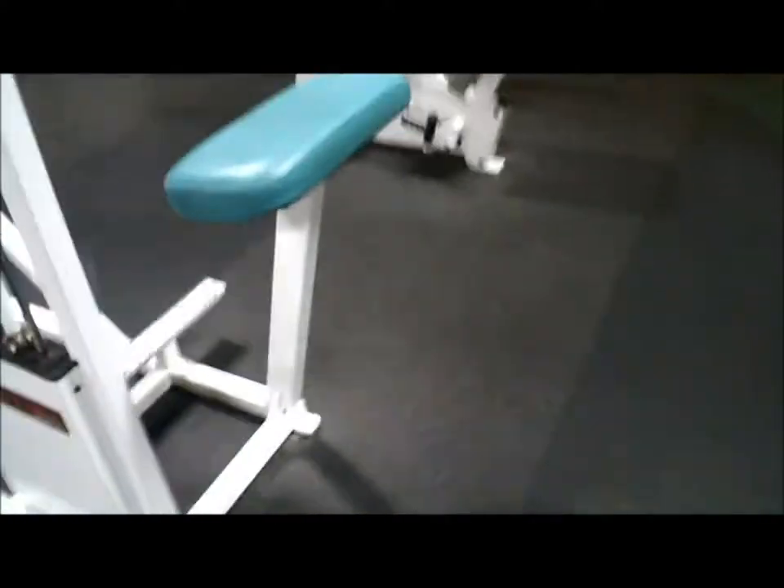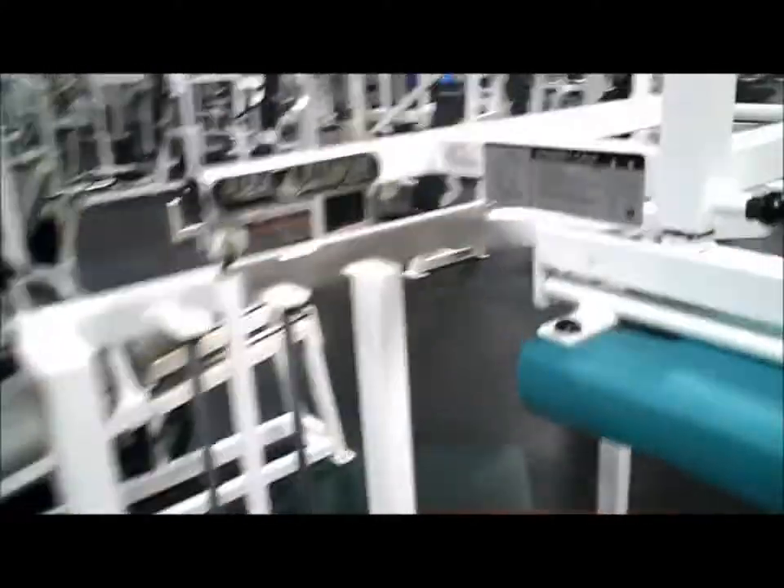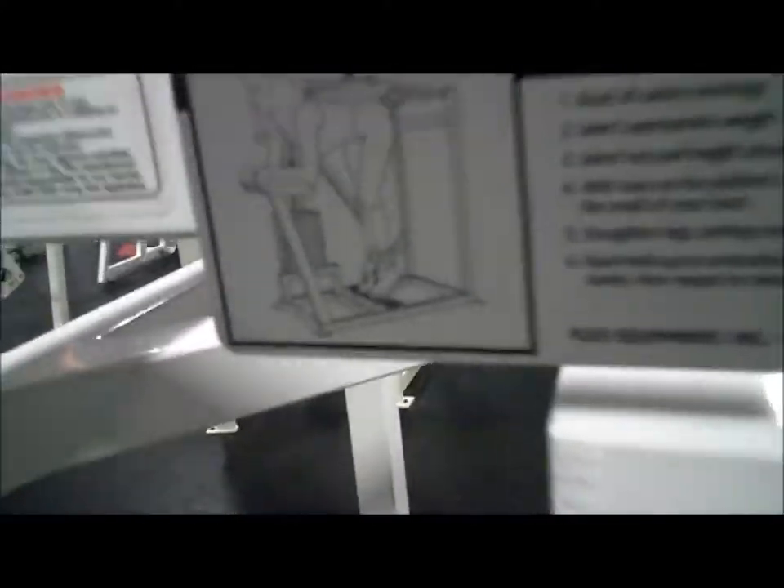I like the donkey calf raise — Ray's the best. For all of you who don't know what that is, it's this bad boy right here. This figure beautifully illustrates how to perform this exercise.